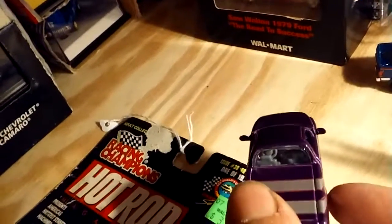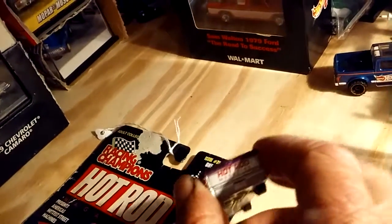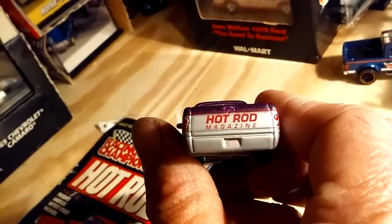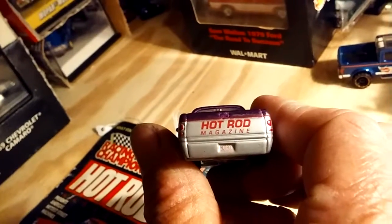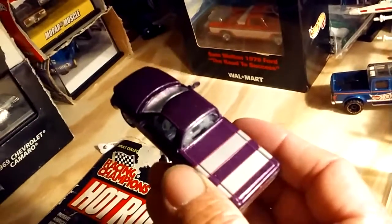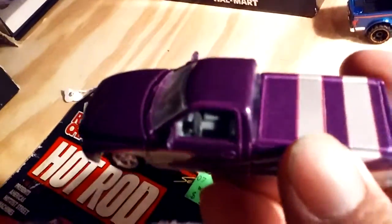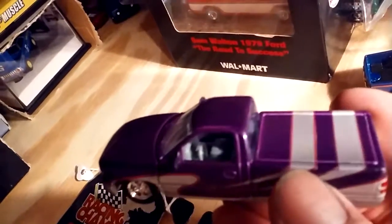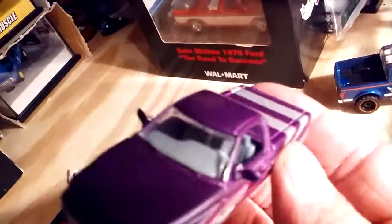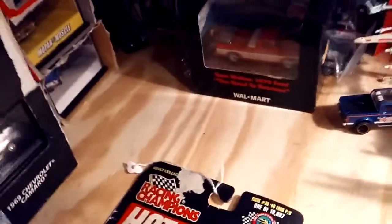Kind of looks like Dumbo in a way — big mirrors on it. But I guess that's the way it's supposed to look. It's got Hot Rod Magazine on the tailgate. Painted taillights. Bed cover on it. Let's see what the inside looks like. Pretty good. Gray interior — you can see a little bit of detail on the interior, the seats in there.